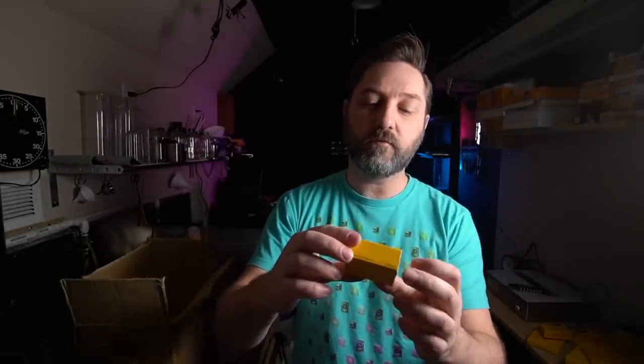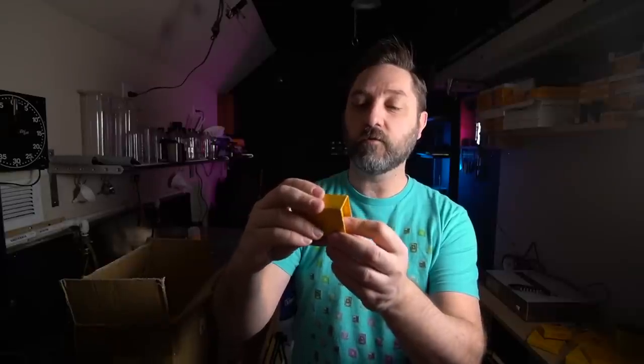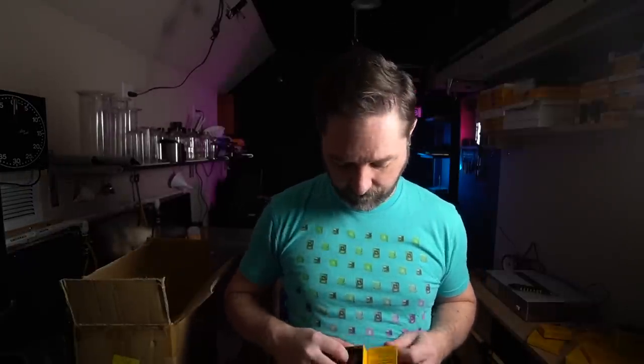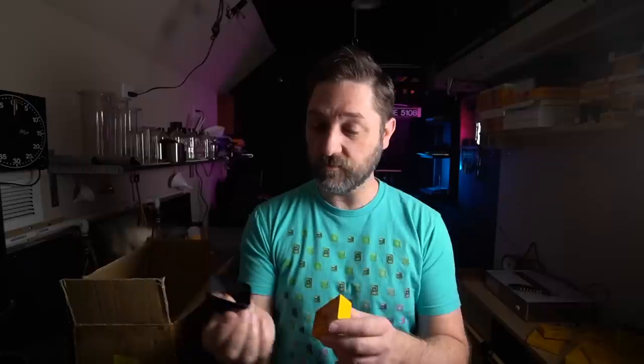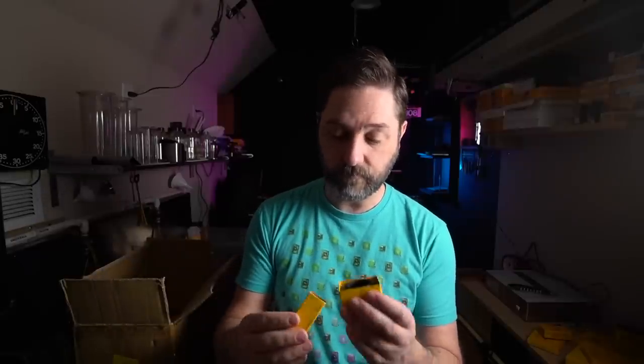Kodak Retina 35-50 lens hood, Bayonet Type 1, for Kodak Retina 3S and Reflex S cameras with 35mm or 50mm f2.8. So again, it's an accessory for the 50mm f2.8 lens for the Retina Reflex that I don't have. But if I ever get one, I've got a lens hood for it. And since I've got the f1.9 50mm, if I ever get the 35mm to supplement, I've got a lens hood for it — an original Kodak hood, and just like the rest of the stuff, this has clearly never been used or opened. That's a nice little find. I've seen these things go on eBay for quite a bit more.